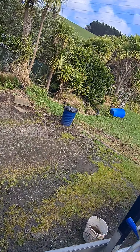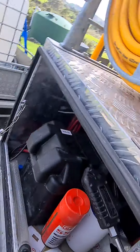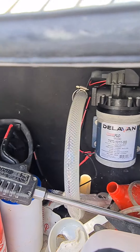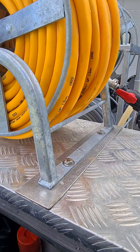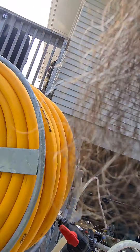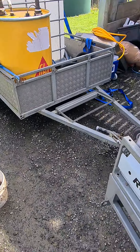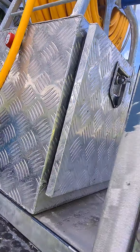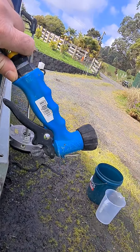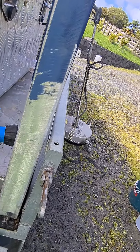12 volt pump — I use a Delavan fat boy, 7 gallon per minute or 26 liter a minute — works well. My soft wash for now, I'm just using an anchor wash down gun. I'm just waiting on some stuff to come in from the states which will be a lot better.